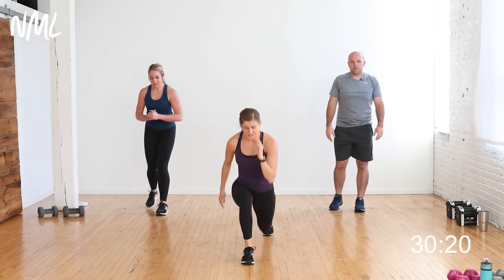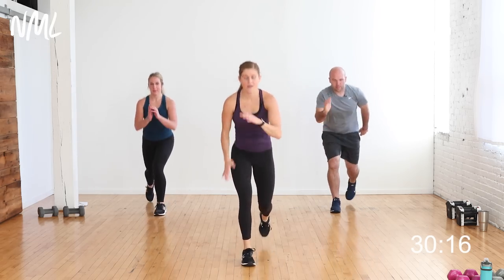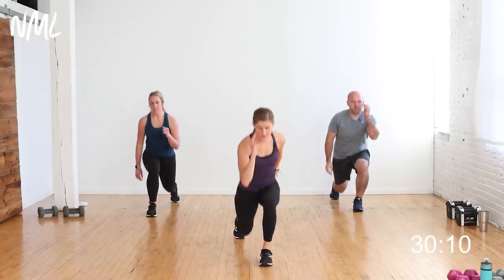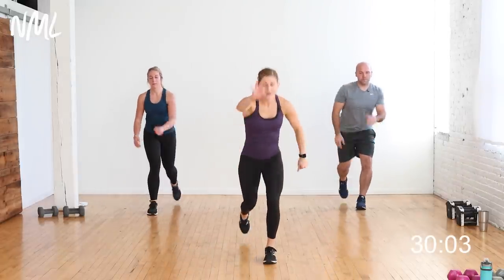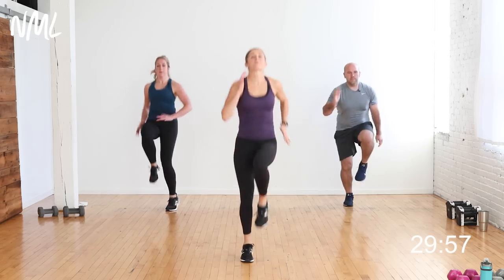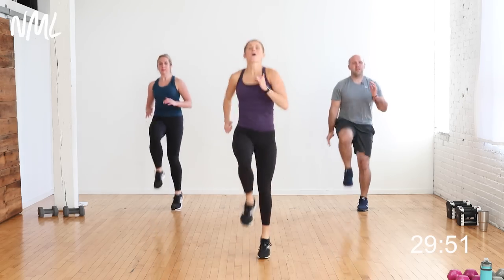From here we go right into high knees for the finish — four more lunges. Four, three, two, last one. High knees — drive them up, up, up. Give me eight, seven, six, five, four, three, two, one. Woo! You guys warm? Ready to do this thing — heart rate's high. Strength and cardio, we're going to put it together.